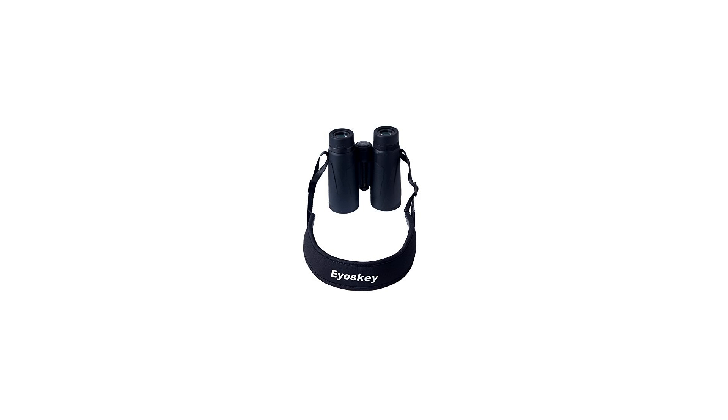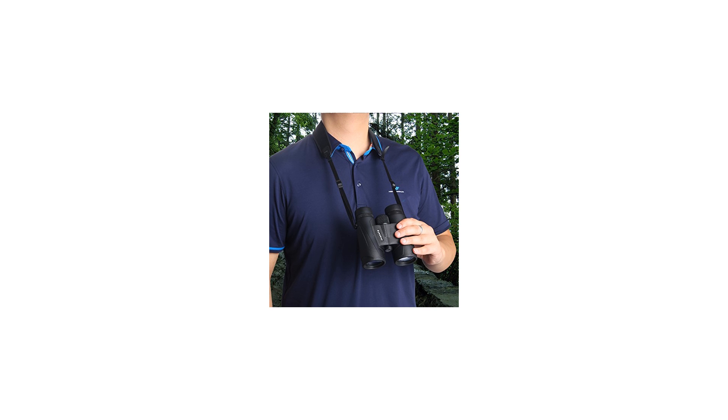The universal interfaces are compatible with binoculars and cameras of various brands. The adjustable length makes the strap applicable to most people. Our strap supports cameras or binoculars up to 176 ounces / 11 pounds.